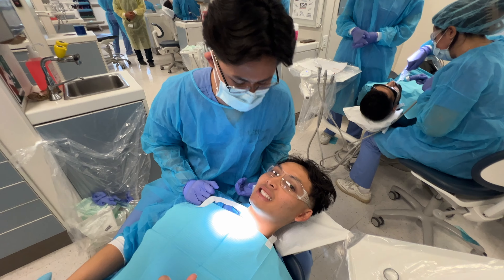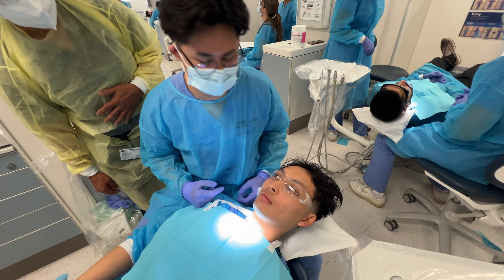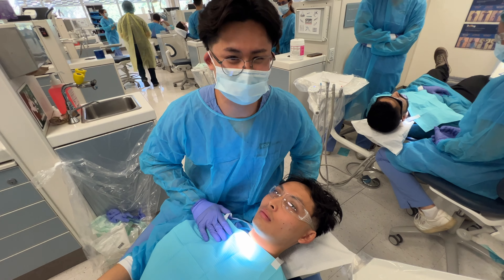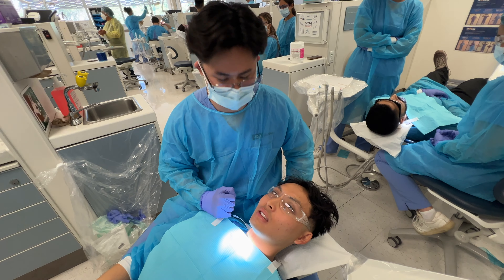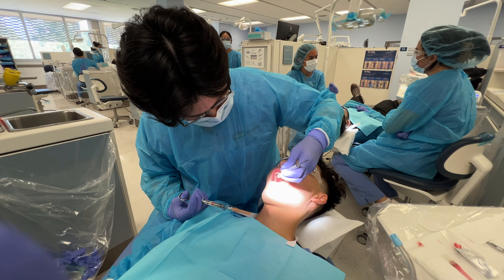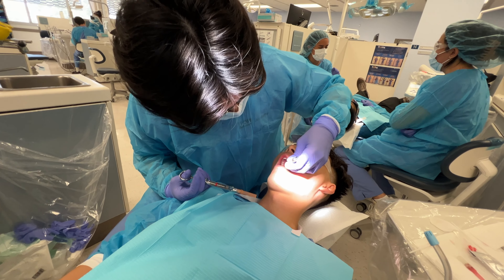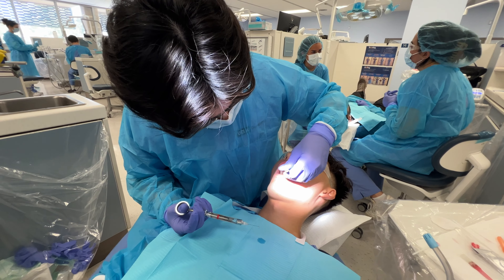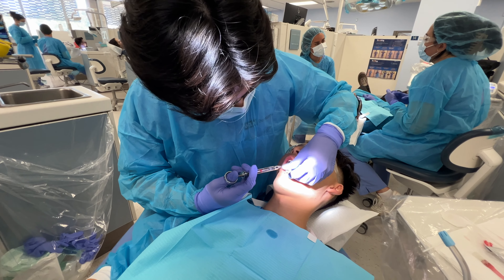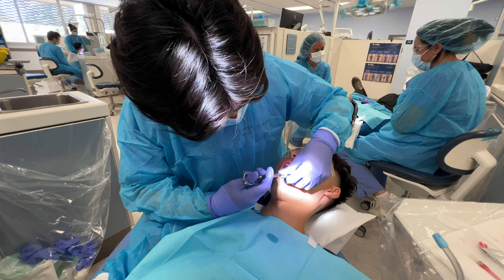We just did two shots so far and we're about to do the third one — the greater palatine shot. You tell the patient they're going to feel pressure, then a pinch. All you're doing is putting some pressure there to distract from the penetration of the syringe. And there's no aspirating on this one.